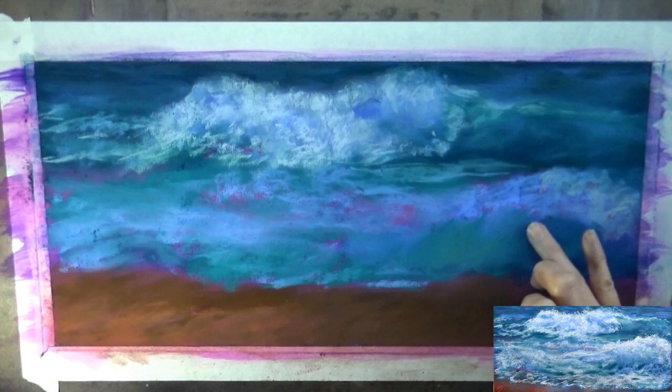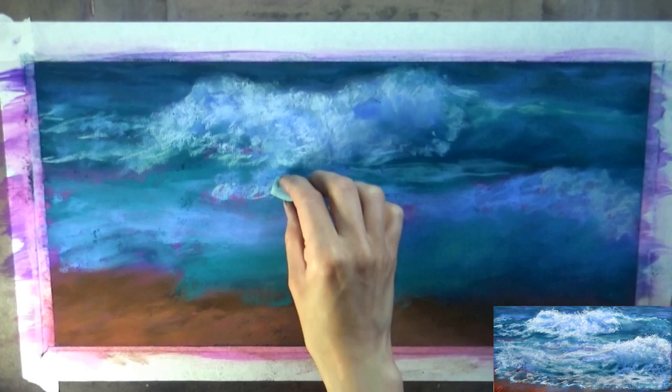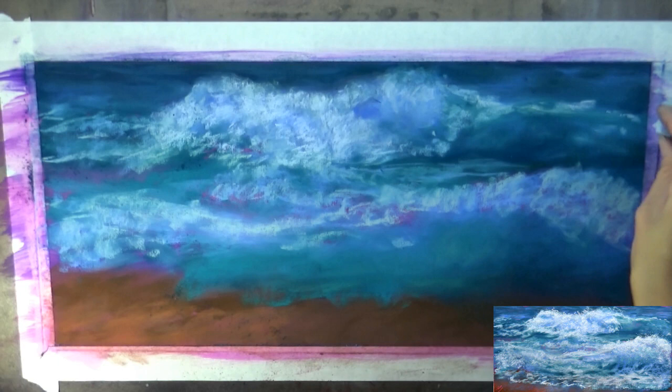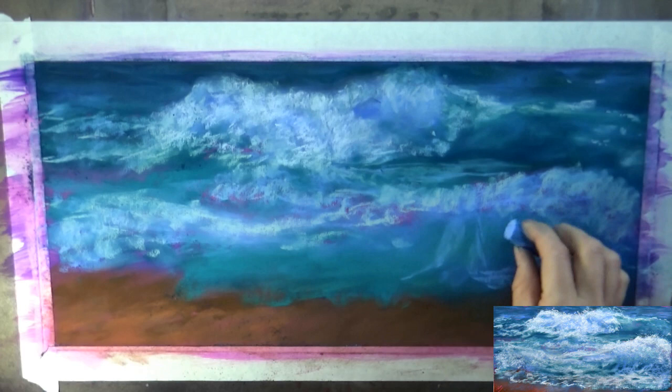You'll see me work and rework these areas several times — adding different colors, changing the values, making the wave go in a slightly different direction or a different curve. That's just how I work: little changes here and there. I'm going to save my very lightest bits for last, where the waves will be spraying foam. Those will be the little bits of eye candy that go on towards the end.